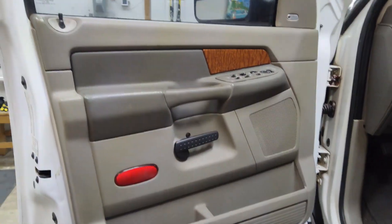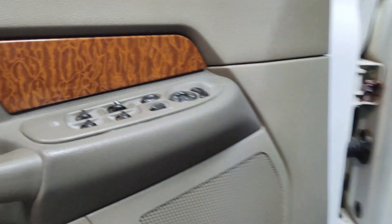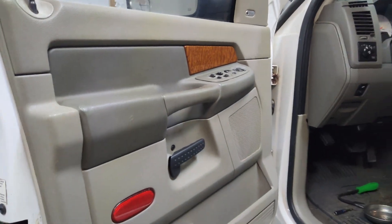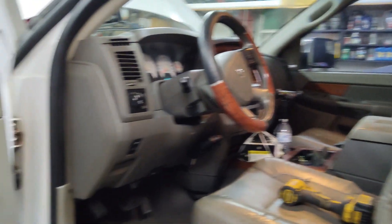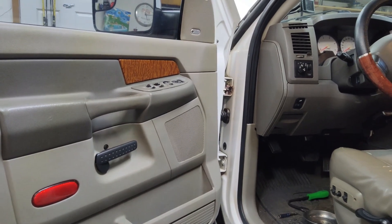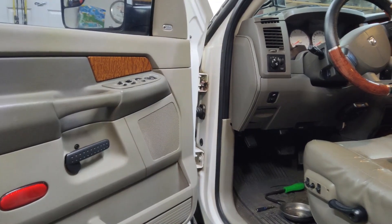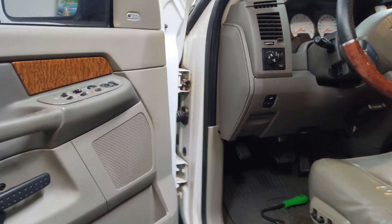Welcome back to the channel. I'm going to be replacing a door speaker on a third-gen RAM. The reason for replacing it is that the speaker is not working. The rest of my speakers in the other doors all function, but this one has quit. It's fairly common on these RAMs for the factory speakers to go out, so we'll go ahead and upgrade at least this one and see how that works with an aftermarket speaker.